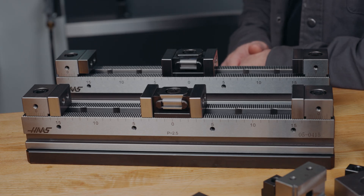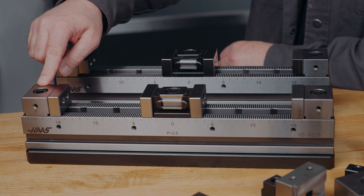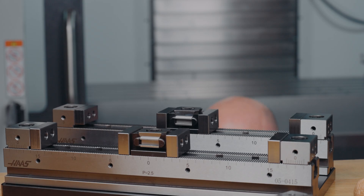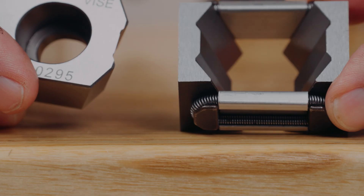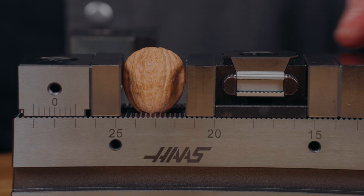Each rail kit contains everything we need for multiple setups: rails, stops, jaws, and spring clamps. These spring clamps are a lesson in mechanical advantage, making use of levers, screws, and wedges as force multipliers to give us a relentless grip on our parts.